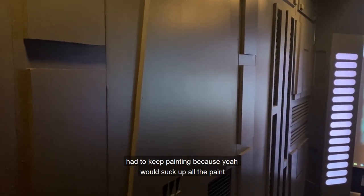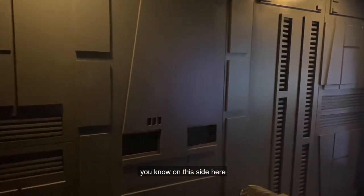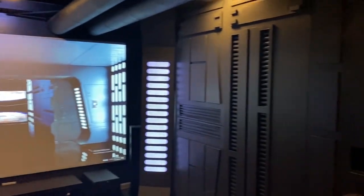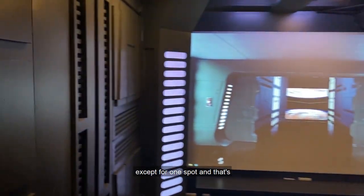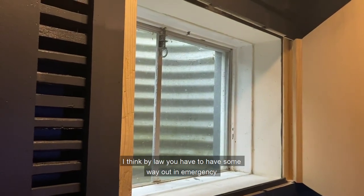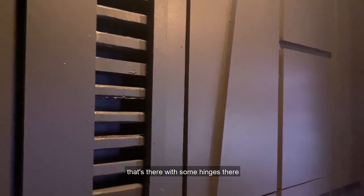Everything is identical on both sides, so as you can imagine there was a lot of repetition and cutting of all the parts — except for one spot. I wanted to make sure I still had an egress window, since we are in the basement. By law you have to have some way out in an emergency, so that's there with some hinges.